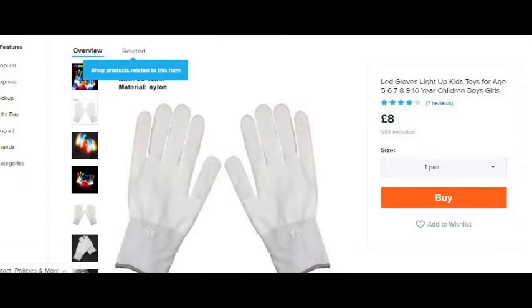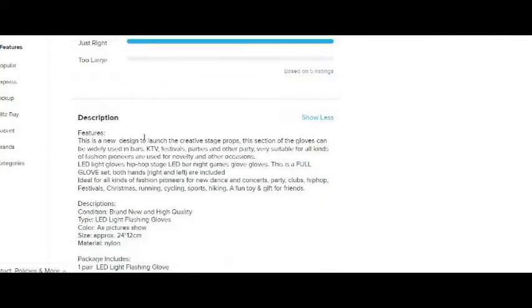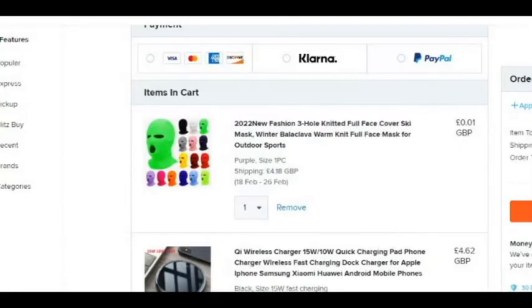Okay so we have these ABD gloves — they can't even spell the word right, there's no R in there: 'glovers'. So these are light-up kids toys for ages 5 to 10. Yeah, I'm not ages 5 to 10, but these are cool and I'm a big kid. This is a new design to launch creative stage props. This section of the gloves can be widely used in bars, KTV, festivals, parties — very suitable for all kids or fashion pioneers. LED lights give hip hop stage LED bar night vibes — too many words, bad description.